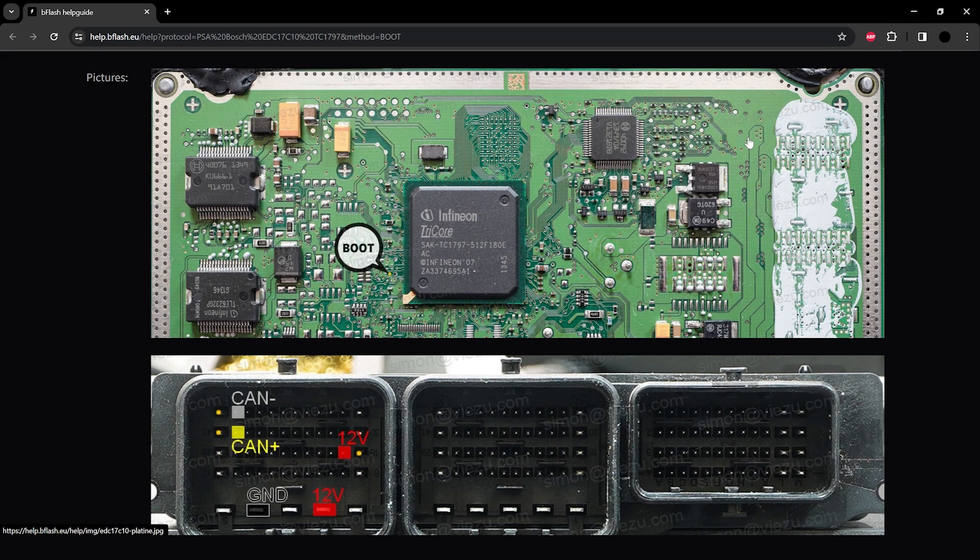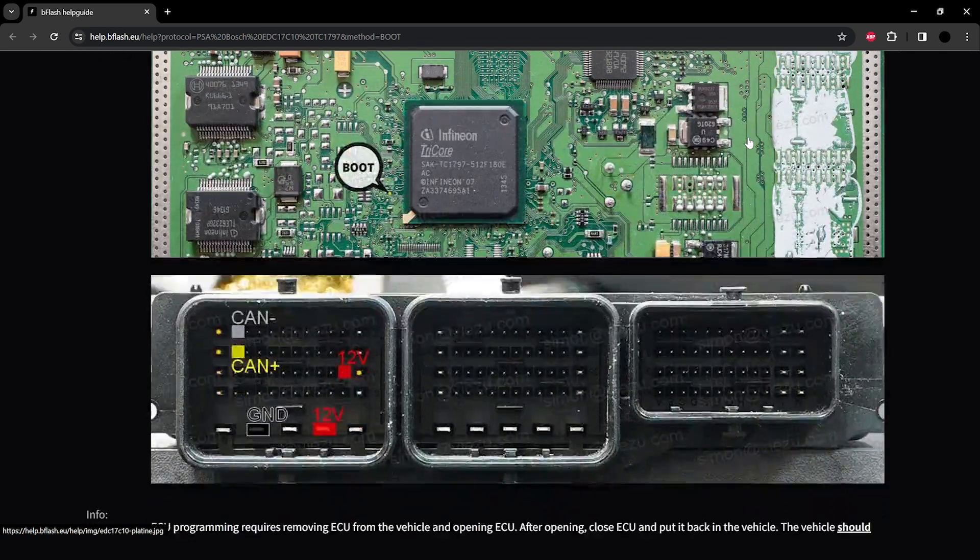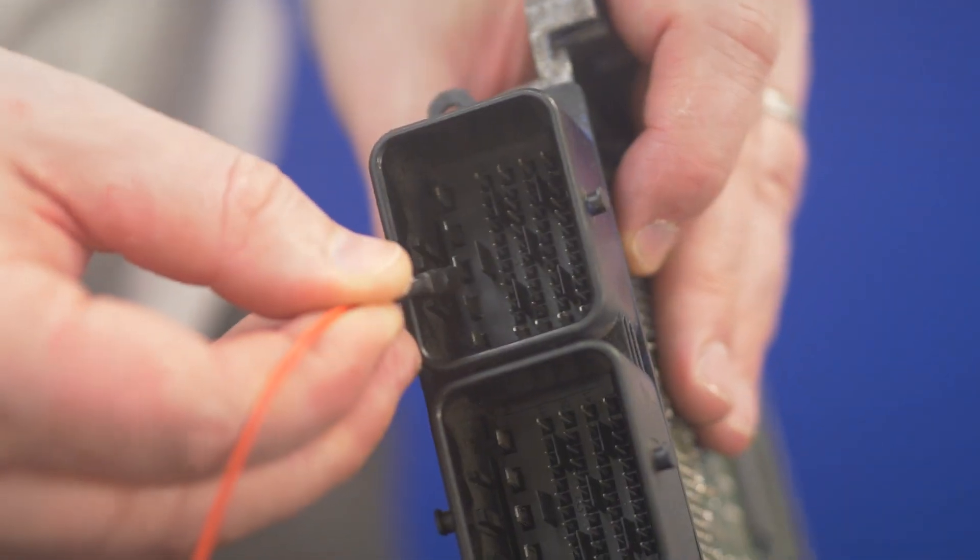With these instructions you'll notice we have similar guidance on connecting to the loom plug on the ECU, but we also have a picture of the ECU circuit board itself with the boot pin highlighted. That's what we're going to need to connect to. If we click on that image we can see it a little bit clearer — that's the boot pin that we need to make the specific connection on the circuit board for. The recommendation is to follow the instructions on the screen, and in order of connections, do the bench element of the connections first and then the boot connection after. It's just much easier that way.